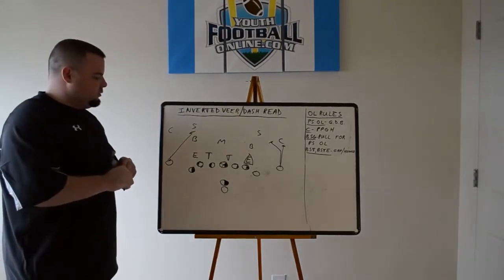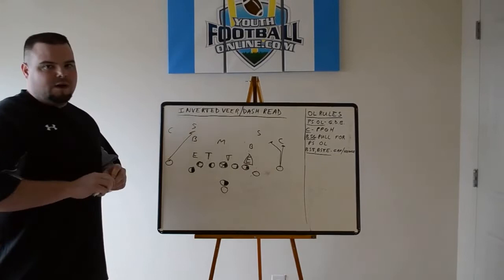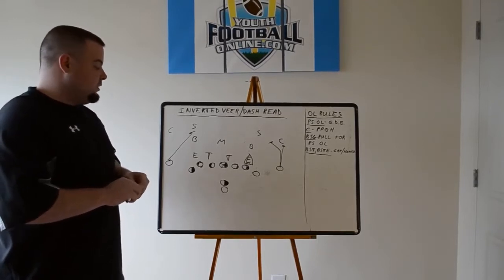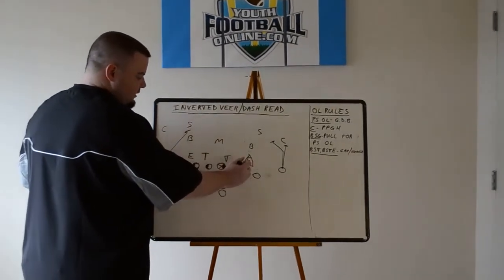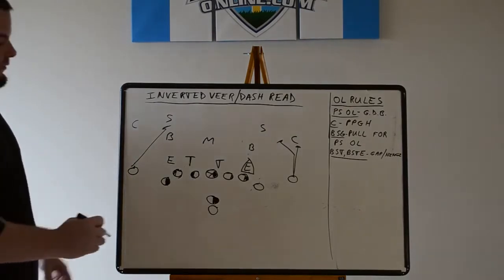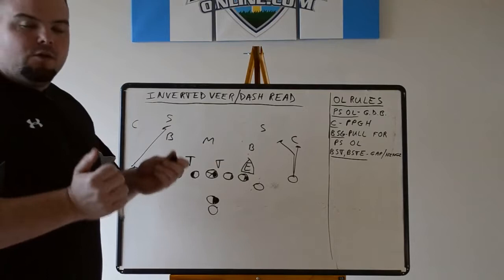It's a very big play in the pistol offense and any gun offense really. It's really taken over over the last couple of years. The first time I really saw it was when Cam Newton ran it with Auburn under Gus Malzahn back in 2009 when they won the national title. It's a great play to take advantage of a running quarterback and a good athlete. It's an option play, but it's called the inverted veer because instead of reading the dive first, it's going to attack the perimeter first, and then the second option is to take it on a dive play or off tackle.